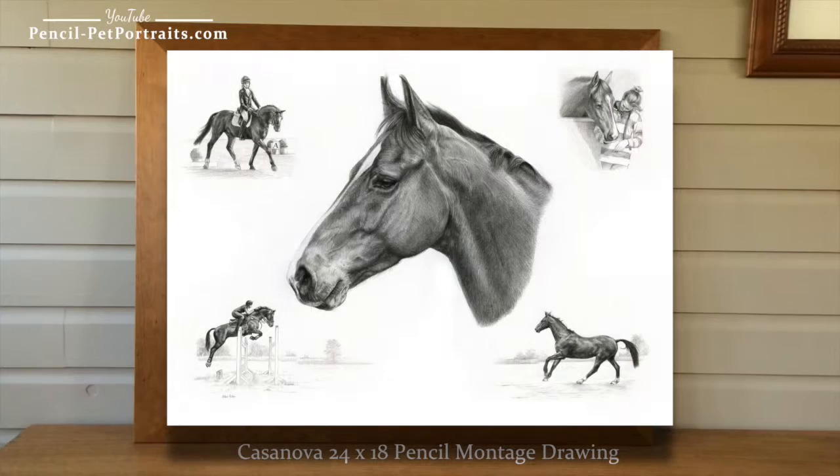So I hope you like this drawing and there will be another one along soon. Bye!